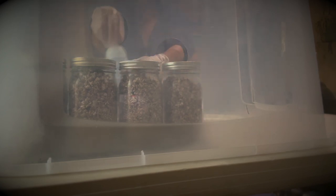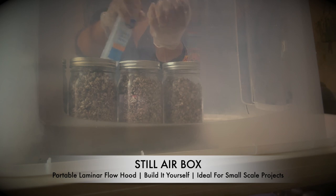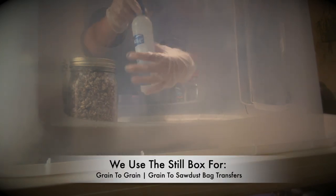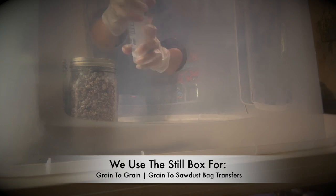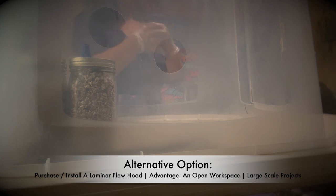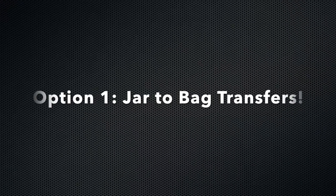What you see here is a DIY version of a still box — it's just a plastic tub with two holes drilled into one side to put your arms through. It's easy to build and a relatively inexpensive way to minimize contamination when doing jar to bag transfers for your mushroom spawn. The purpose of a still box is to create a small space with minimal air movement that you can easily disinfect.